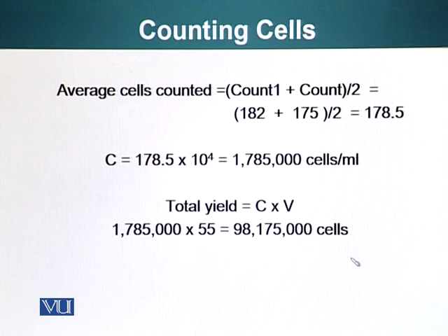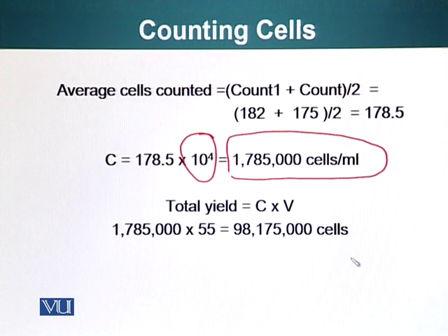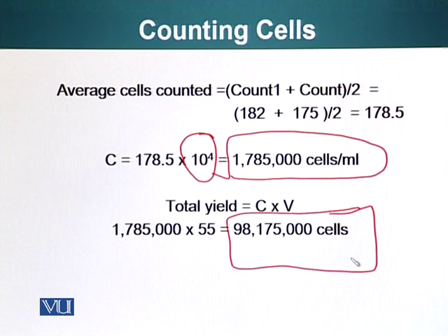Now we multiply 178.5 by 10⁴ to get the number of cells per mL. Since we have 55 mL of total cell suspension, this number multiplied by 55 gives us the total number of cells in our sample.